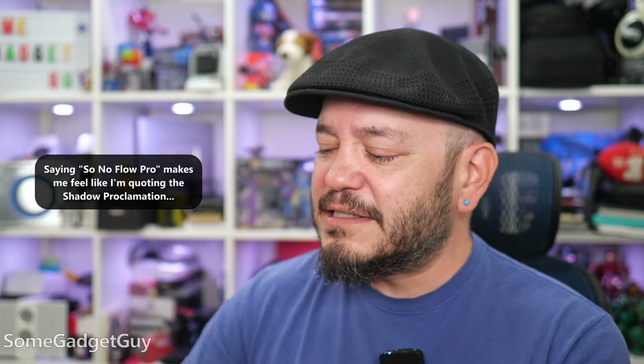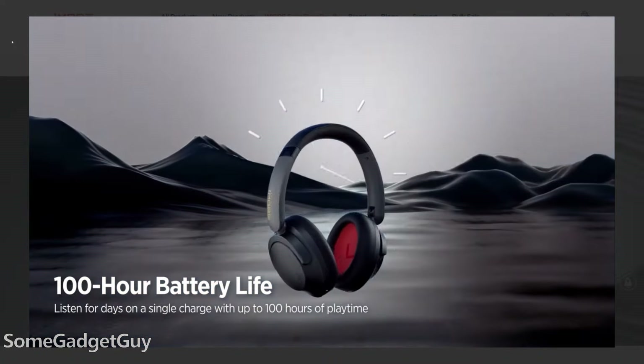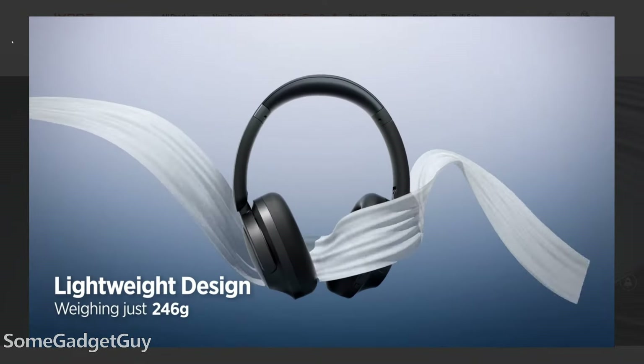The folks at OneMore sent these my way to take on a test drive and share my thoughts. These are the Sonoflow Pro, and immediately we get to have a fun chat about price and expectations.